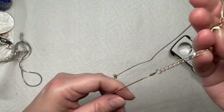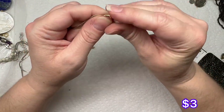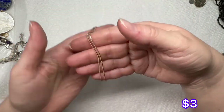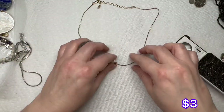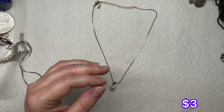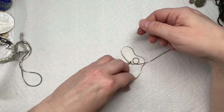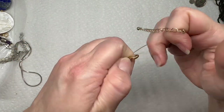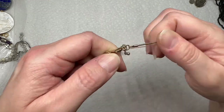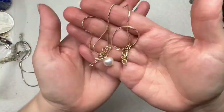So we just have a faux pearl — I believe it's just plastic — on a gold tone chain. It does have an extender, so it'll probably be collar length. It is nice; I don't see any wear on it at all. Looks good, so that's pretty.